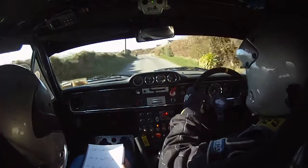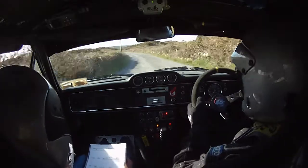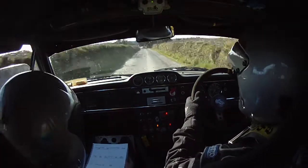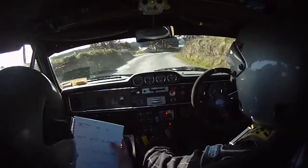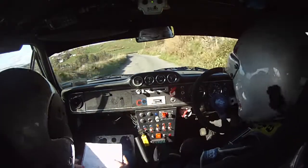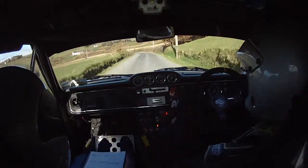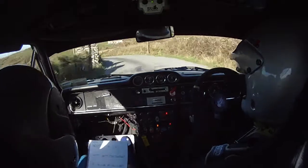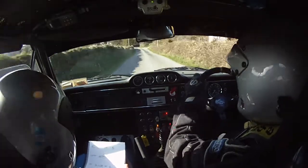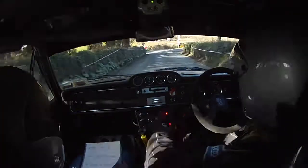And crest and two left. 100 up middle. Crest and two left. 100 up middle. Now square right after this. Slowing now a bit for the square right. 80. And five right don't cut while slippy. 100. Four left. 150.